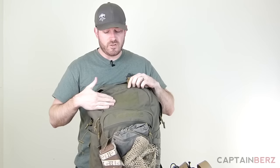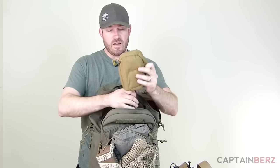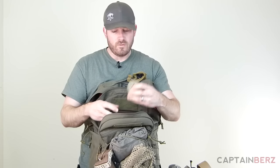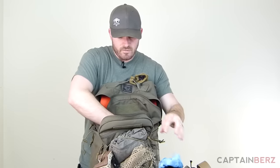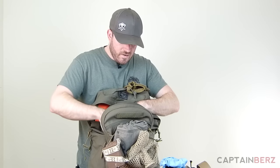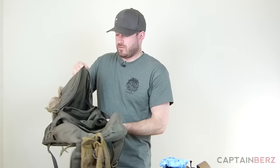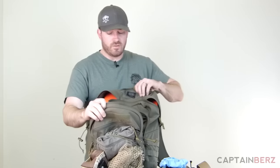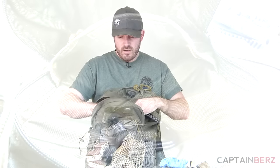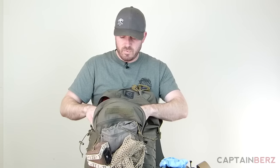On the front there's a nice area for patches and name tape. There's also a secondary compartment — let's take a look inside. I've got an IFAK, glasses cleaning rag, cleaning kit, GPS, roll of camo form, a tourniquet, gun oil, flashlight, an Epic Bison bar, extra batteries, a knife, and a Sharpie. The inside of this compartment has lots of different organization areas — spots for pens and pencils, a hook area, two internal compartments, and a zippered pocket.